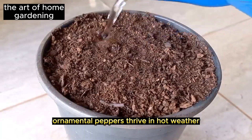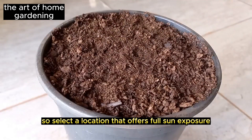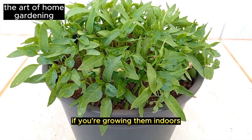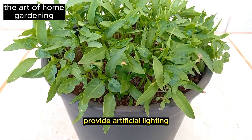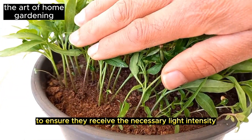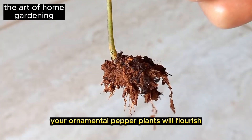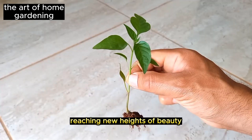Ornamental peppers thrive in hot weather, so select a location that offers full sun exposure. If you're growing them indoors, provide artificial lighting to ensure they receive the necessary light intensity. With the right conditions, your ornamental pepper plants will flourish, reaching new heights of beauty.